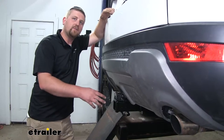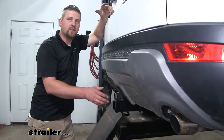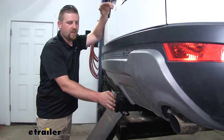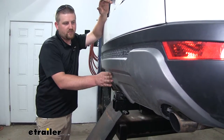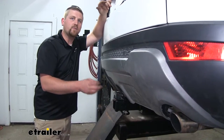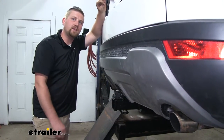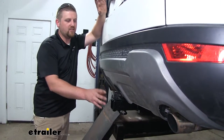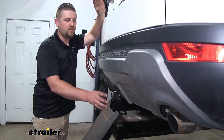One of the things I really like about this hitch is that it's going to give us some good clearance. The end of our receiver tube is going to sit just right behind our bumper and not tucked very far back. That's going to work really well for those folding accessories like a bike rack, and that's usually not the case with hitches that have a hidden cross tube like ours here.